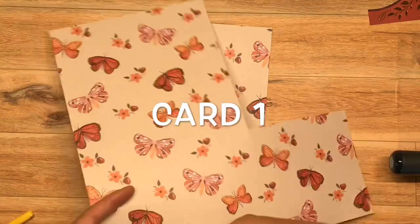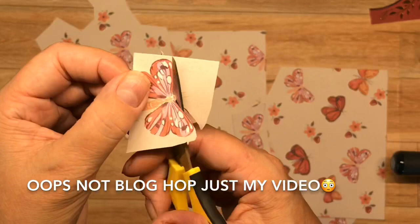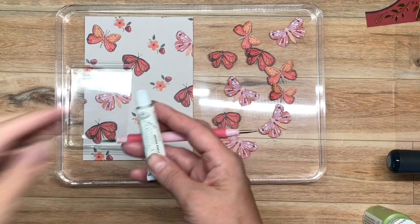Here we go with card number one. I've chosen a page that I normally wouldn't pick — that's kind of the whole point of this blog hop, encouraging you to use up pages that maybe would stay stuck in your stash. This is one that would stay stuck in mine. I'm cutting out a bunch of these butterflies. Since they're loosely drawn, I'm not stressing myself out by cutting them out in as detailed a fashion as I normally would. I'm just kind of speeding through them and they're going to look just fine.